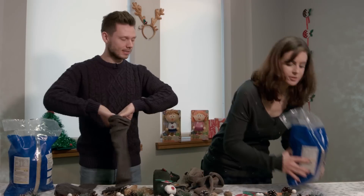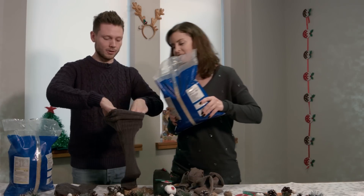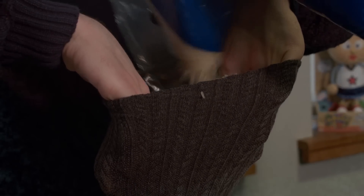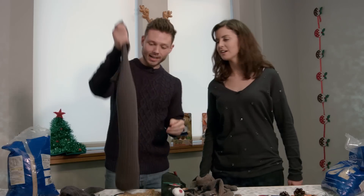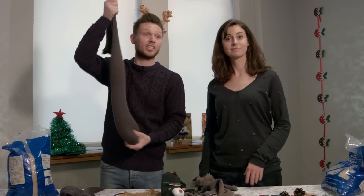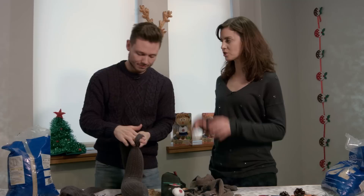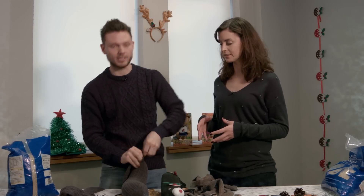Should I help you first? Yes please. Hold it steady, hold it open. Here we go. The rice is in. Not too heavy, really squidgy and really nice. We've left enough room to tie a little knot at the end - that's to stop the rice falling out, isn't it? Yeah, that's right, otherwise it'll go everywhere.